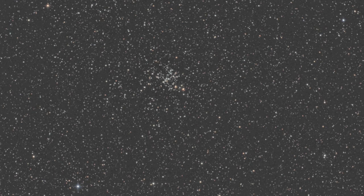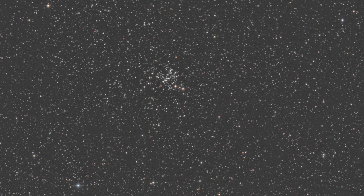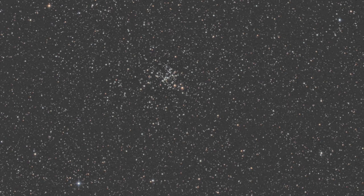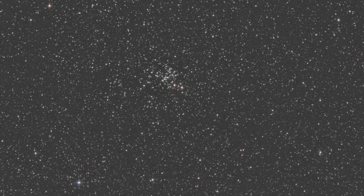M93 has been eluding me for a long time because it's lost in sky glow on my southern horizon, but this scope really helps you break through that sky glow just with the brute force of its aperture, and I was able to bag it.